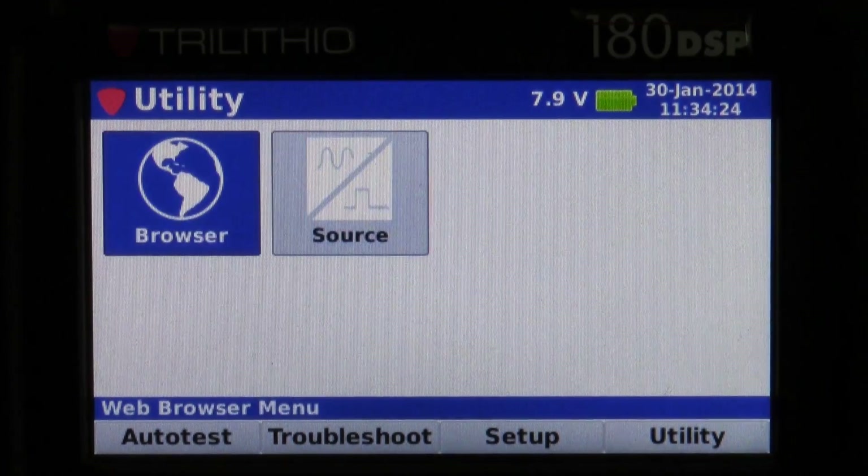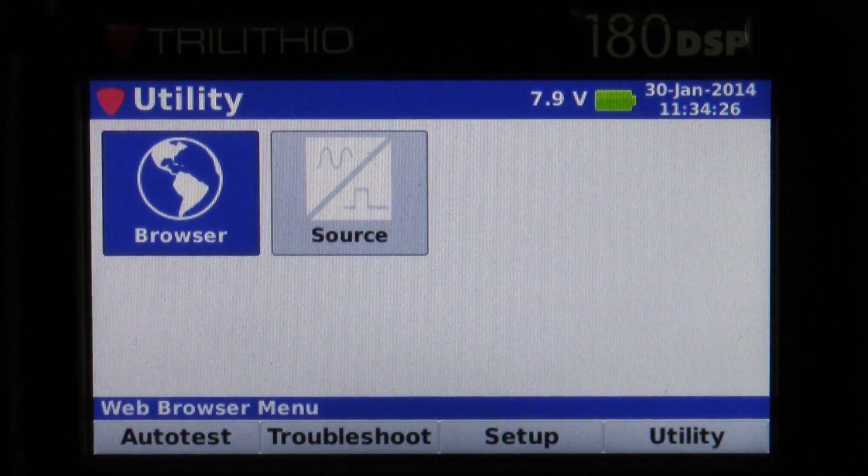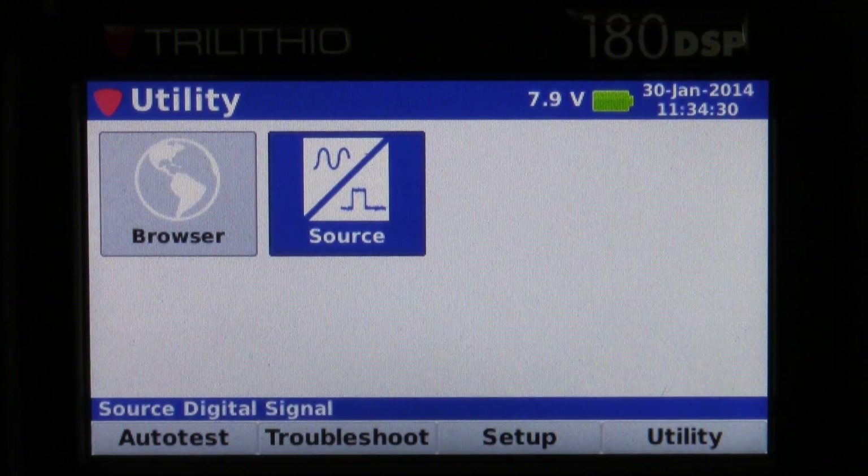Under the Utility menu it has a web browser to make sure you're getting out to the internet, and then a source option. As you can see, the 180 is a perfect tool for basic cable installs and RF troubleshooting. I hope you found this video helpful, and for more information, product videos, and how-to's, make sure you subscribe to our YouTube channel. Until next time.